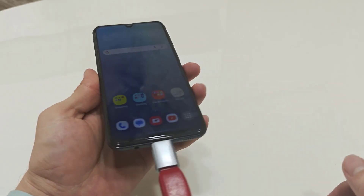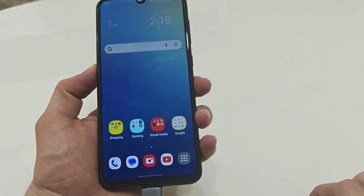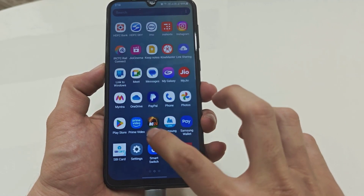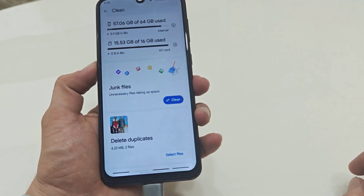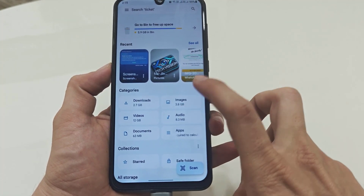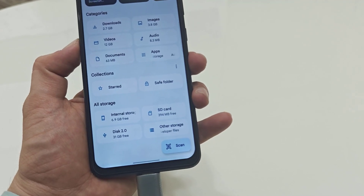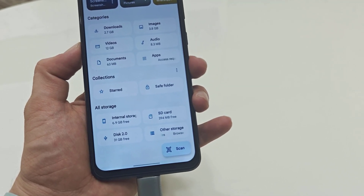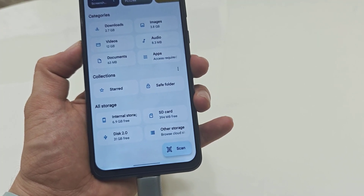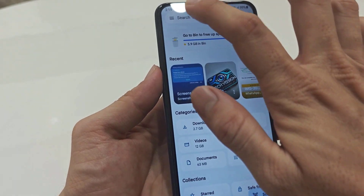First, we need to insert your USB drive to your phone like this. Now open any file manager app on your phone. I am using Google's file manager, so I'll open it like this. Here you can see the USB drive — Dix 2.0 is my USB pen drive. I am also using an SD card.